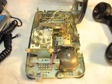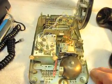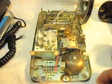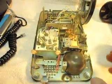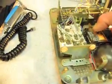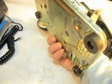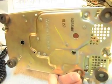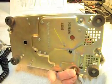Whether it was reconditioned or whatever the situation might be, or if it's just totally original, it has the older feet style on it. There's a look at the bottom of the telephone. So it's just like looking at a brand spanking new telephone basically.